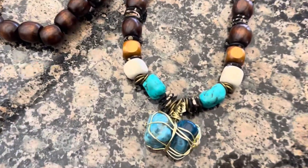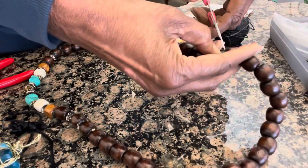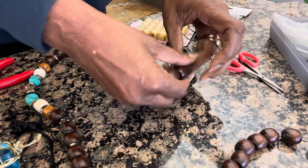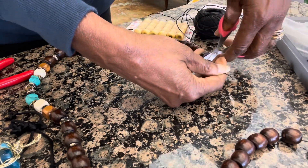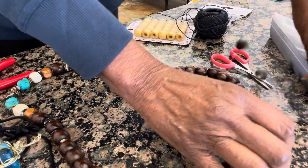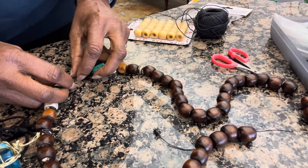I didn't have a stone that I thought was large enough, so I tried to put these two together, but it didn't work for me. So I took my necklace apart, cut the apatite stone off, and replaced it with a piece of faux amber that I had in another necklace — a piece of polymer clay that I created to look like amber.